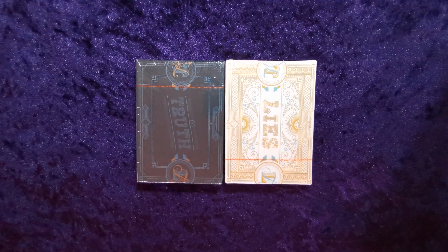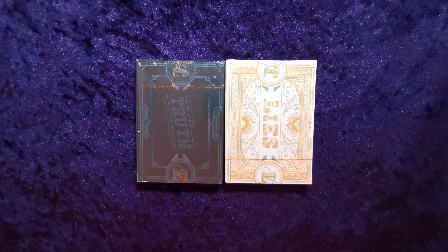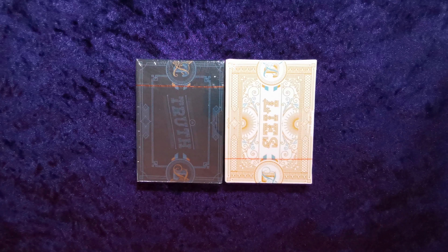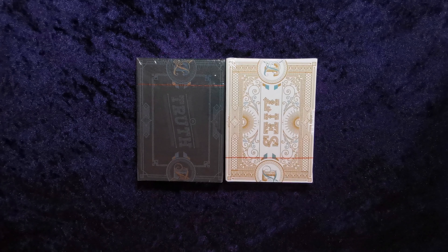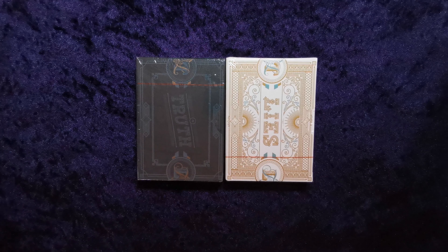Hello guys and welcome to another UK Card Club card review video. Today we are looking at the Truth and Lies decks. I don't know anything about them — I ordered them from playingcarddecks.com, they looked awesome so I thought I'd get them. They are from Murphy's Magic, but I'm not entirely sure who produced them.